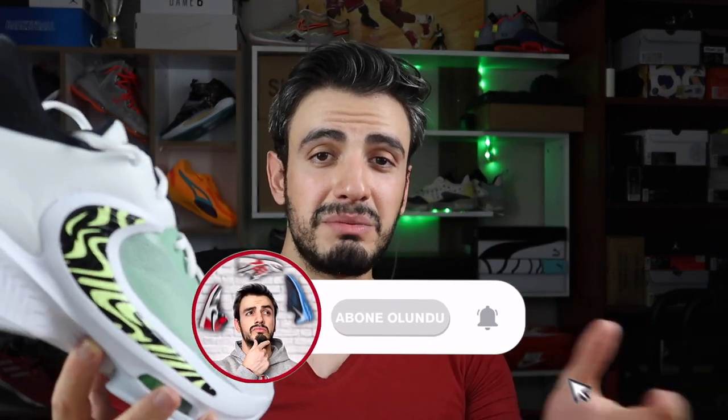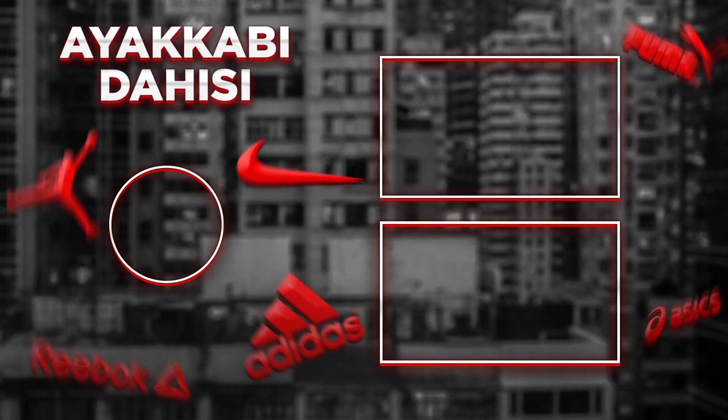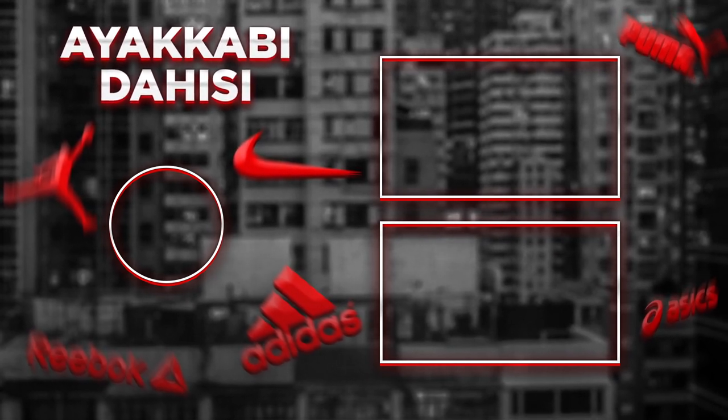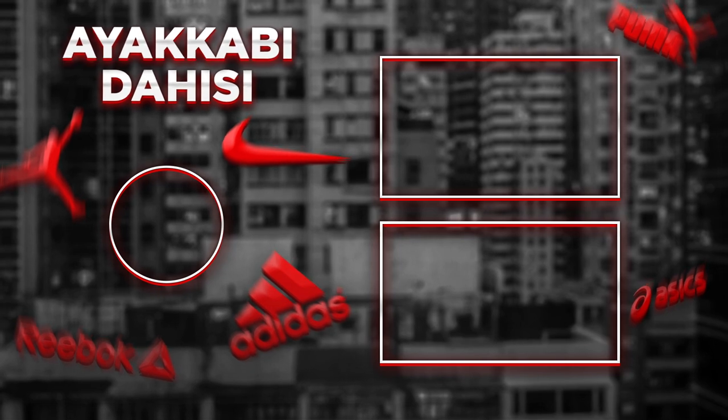İzlediğiniz için teşekkür ediyorum arkadaşlar. Umarım keyif aldığınız bir inceleme olmuştur; içinden dışından her şeyinden bahsetmeye çalıştım. Bazen atladığımız noktalar olabiliyor, aşağıya yorumlara yazarsanız cevap veriyorum. Siz de kullandıysanız tecrübelerinizi paylaşabilirsiniz; takipçiler birbirine yardımcı olabiliyor. Bir sonraki videoda görüşmek dileğiyle, Ayakkabı Daxi bugünlük out.